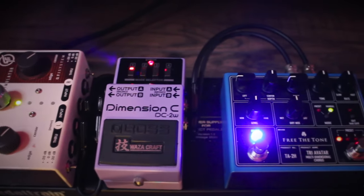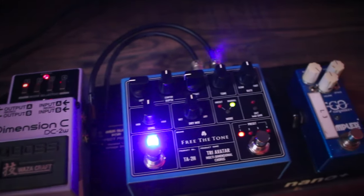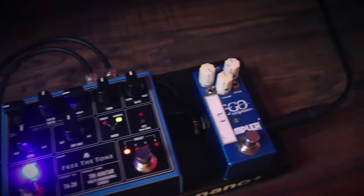At this point my signal chain is guitar into my Mesa Boogie Mk4. This has been loaded down and I'm taking the non-IR output from the Sir Reactive Load into a small pedalboard which I set up, which has the Tri-Avatar chorus and the Dimension C, then going into both channels of the Cab Zeus.